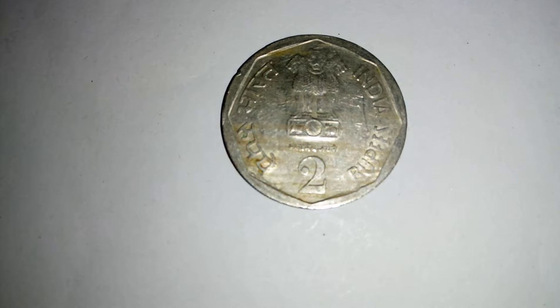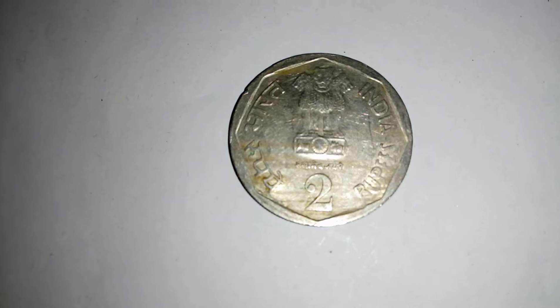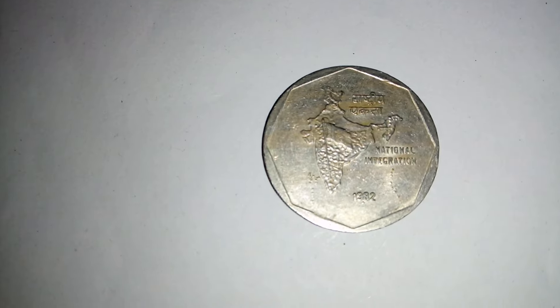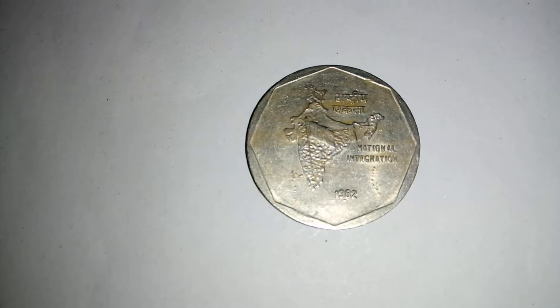This is a 2 Rupees coin introduced as a Commemorative Coin in 1982 with the theme of National Integration. This coin size is 28 mm, which is a little bit bigger than other National Integration coins.